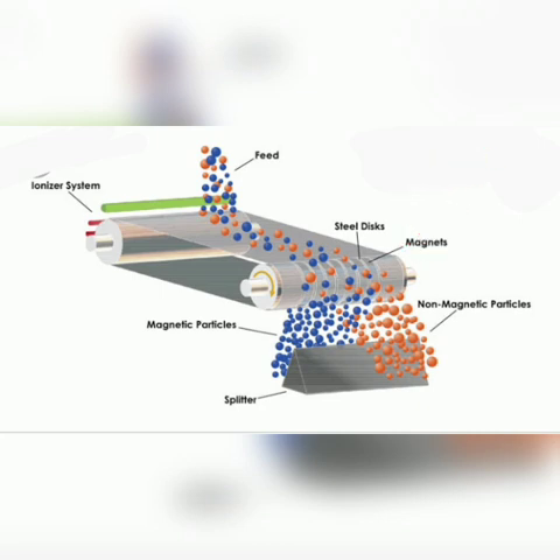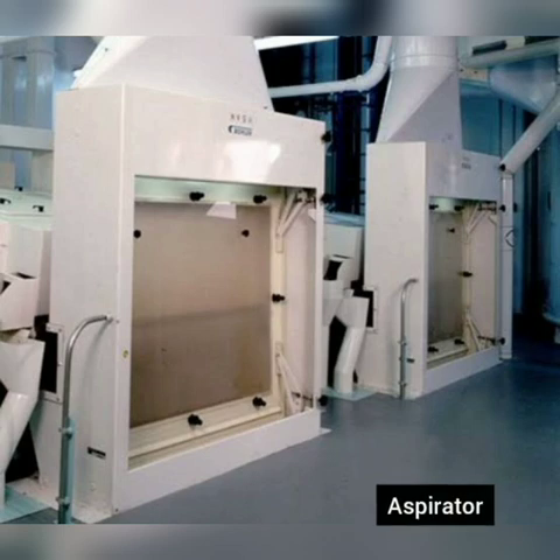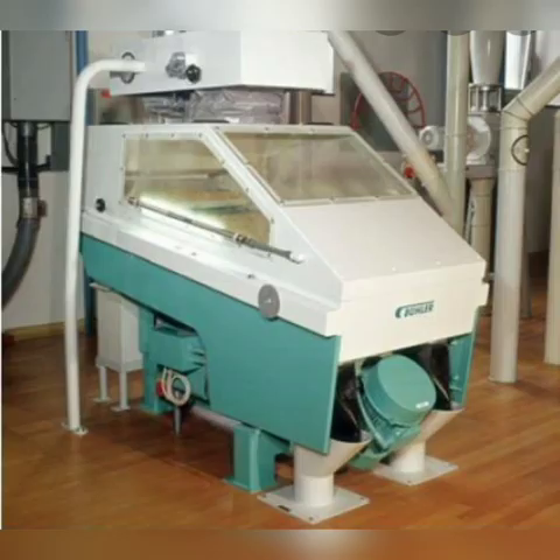Second is separators, which remove wood, straw, etc. Third is the aspirator, in which air currents act as a vacuum to remove dust and lighter impurities. Fourth is the stoner — using gravity, the machine separates heavy material from lighter material to remove stones that may be the same size as the desired grain.